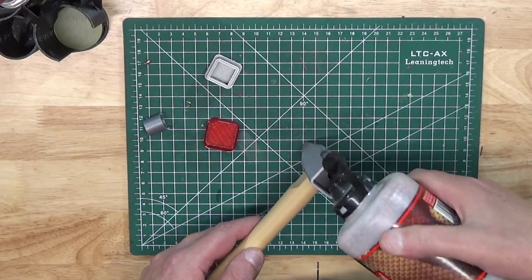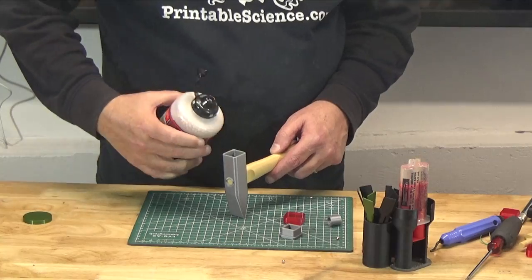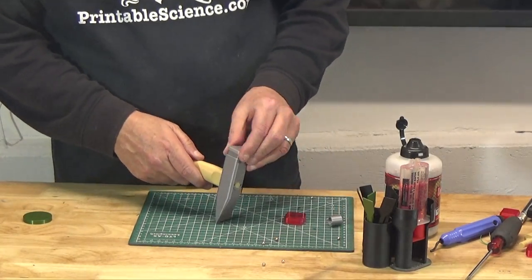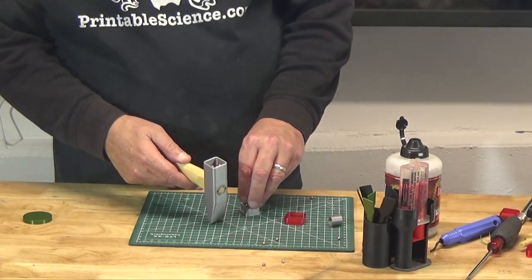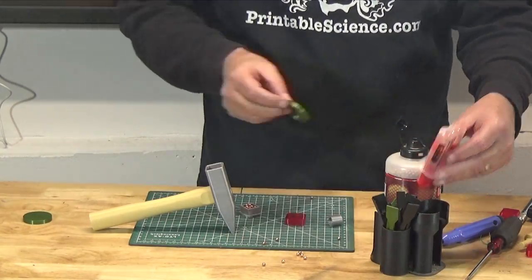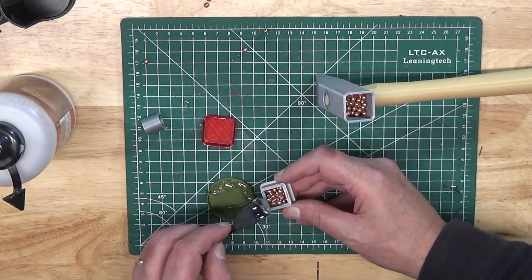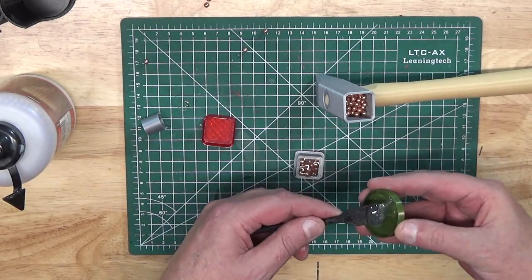Now just take the BBs and start pouring them into the top. The main thing is to ensure that they go through the holes on either side at the midway point of the hammer into the tapered end and that you get the whole thing full. Keep filling it up, then pour a few into the face of the hammer, depending on whether you decide to use the PLA or the TPU face. Then take a little bit of glue, mix it up, spread it over the BBs in the head of the hammer, and spread some down into the top where the BBs are resting. Make sure there is enough clearance for the hammer face to fit in with the BBs you've loaded.